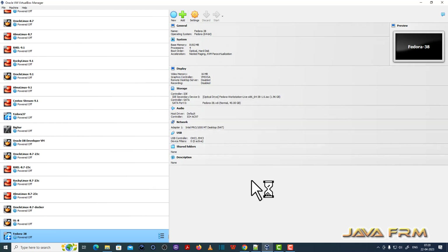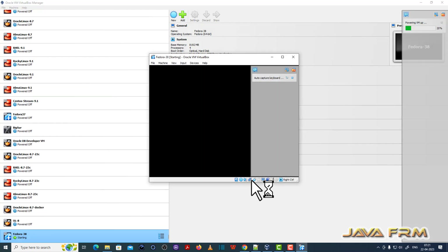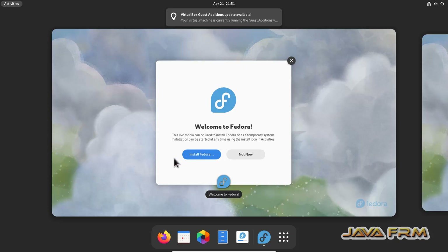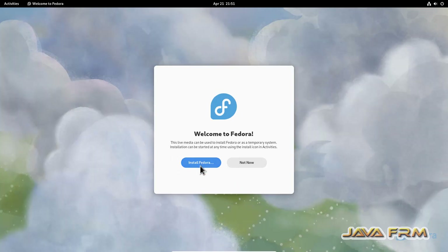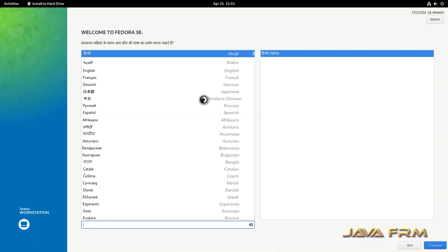Let me start Fedora 38 Workstation. Start Fedora Workstation Live. The welcome screen has arrived. Click the button 'Install Fedora'. This will install Fedora 38 Workstation.